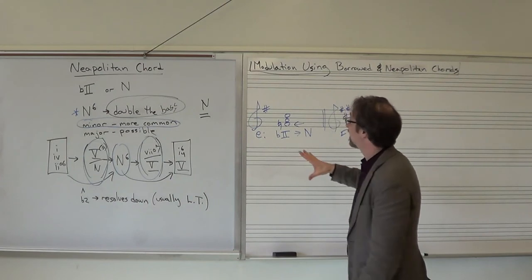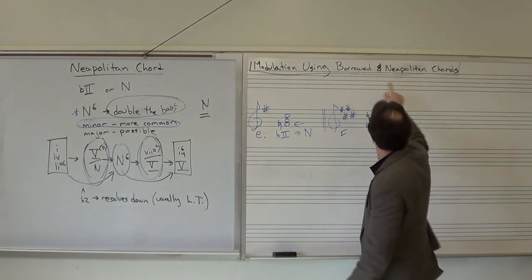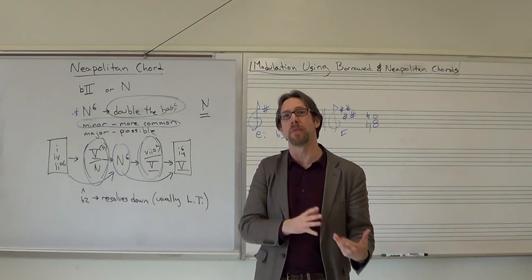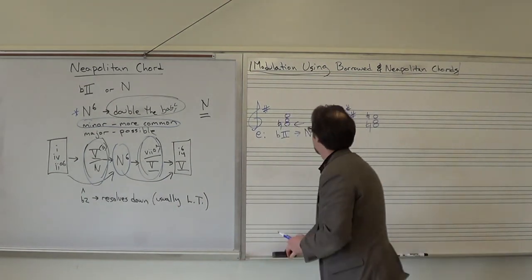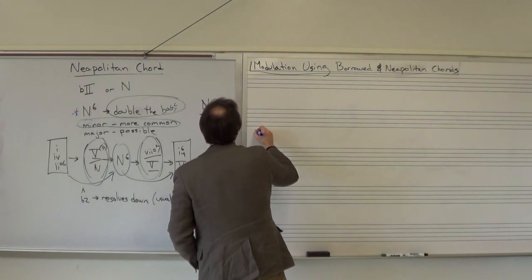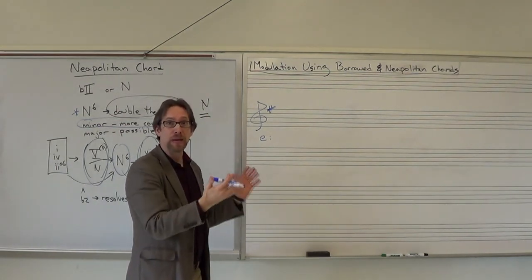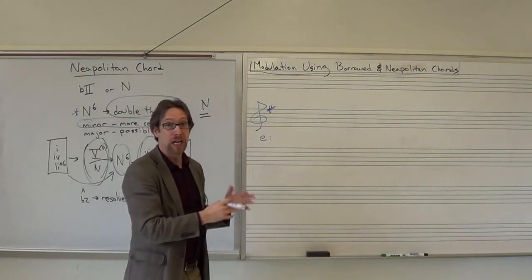Another thing to discuss is modulation using borrowed chords. Mode mixture chords and Neapolitan chords can be used as common chords, and this is quite common. It allows composers to modulate smoothly to distantly related or foreign keys. In E minor, now that we have mode mixture, borrowed chords, and Neapolitan chords available, it opens up a whole bunch of possibilities for finding chords that belong in both keys.